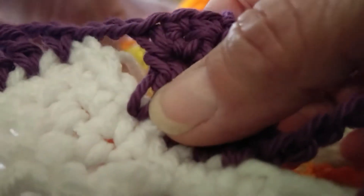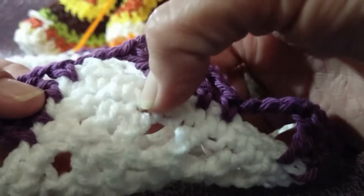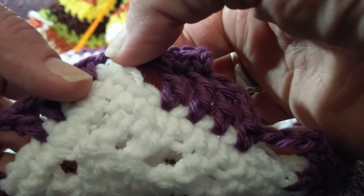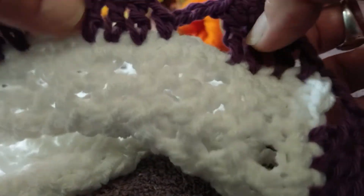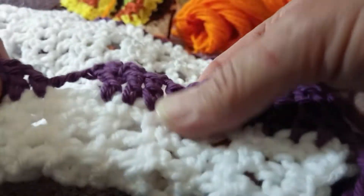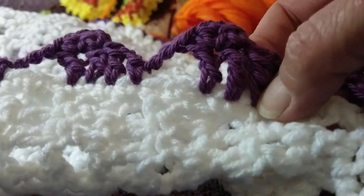Then chain three, skip three stitches. It's really neat because you can tweak this a little bit on the corners — if you have the wrong amount of stitches, if there were four here you can chain four, or you can shorten it with two stitches if you had to. I really like how forgiving this is on the corners. This is just a combination of different elephant patterns and it works up really fast.